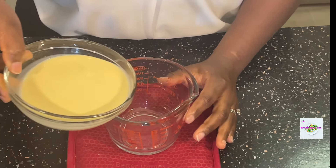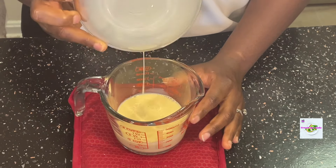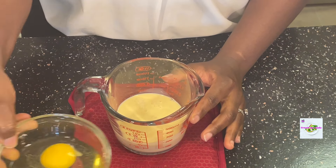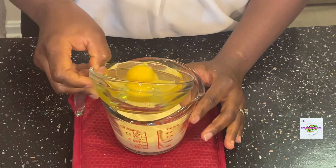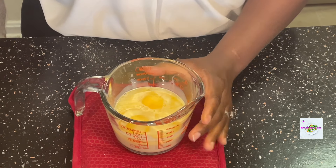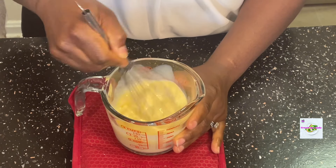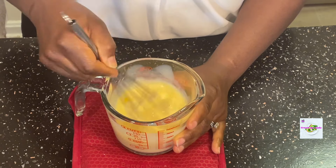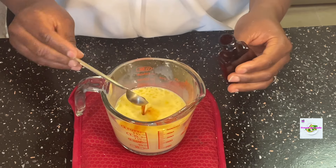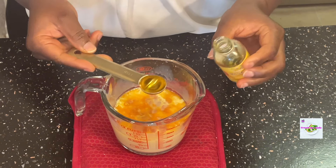I set that aside and in my measuring cup I pour in my evaporated milk and then the two large eggs. I whisk it until it's smooth because I don't want any lumps, so I just gently whisk everything. Then I add the vanilla essence — a teaspoon of that — and also my banana essence. You can also use pineapple essence.